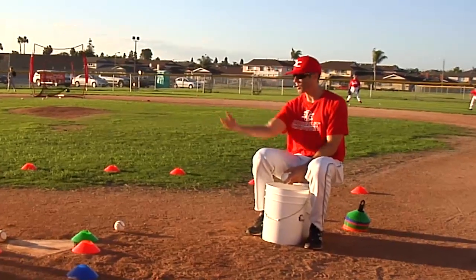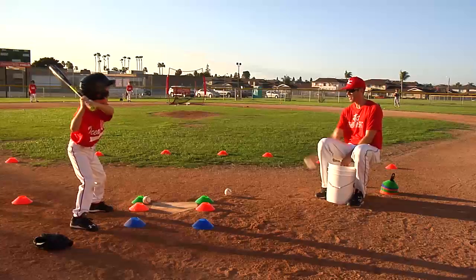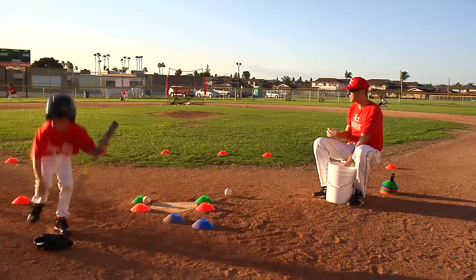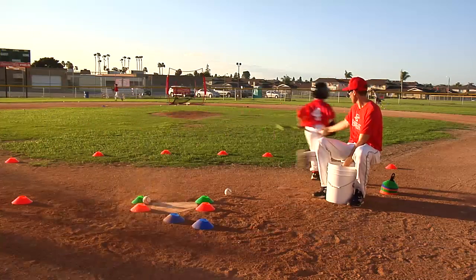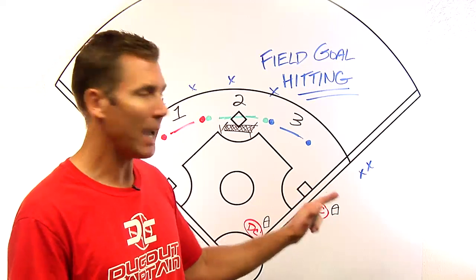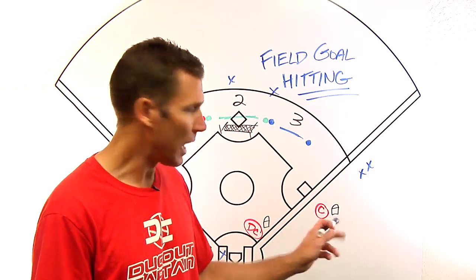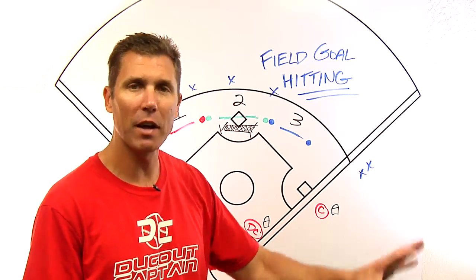This works with T-work, soft toss, or front toss, but probably works best with soft toss so that the balls can work through the middle of the field. Five to six swings and we're going to rotate. On that rotation we're going to use an individual rotation. We recommend a second area for swings, so potentially there's an on-deck batter and a live batter in a bullpen foul territory.